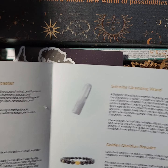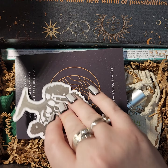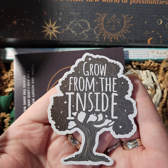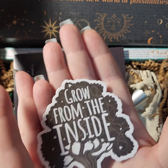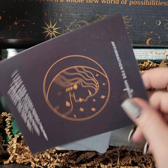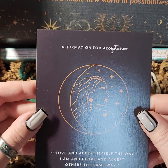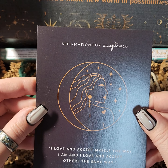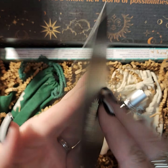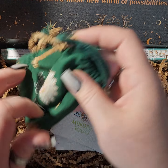We got some cool stuff going on in here. Here's our sticker — 'Grow from the inside.' That's cool, it's a really big one — you can see the size of my hand. And our affirmation for the month is for acceptance: 'I love and accept myself the way I am and I love and accept others the same way.'